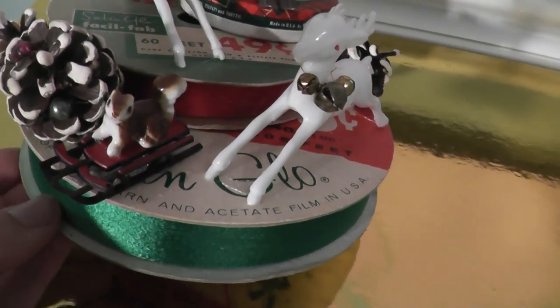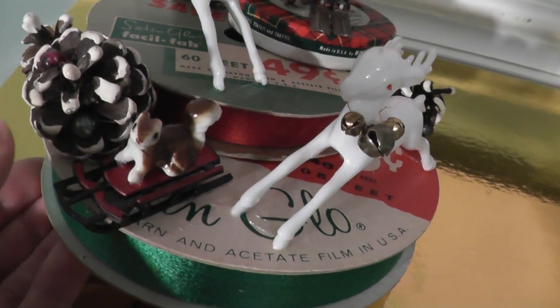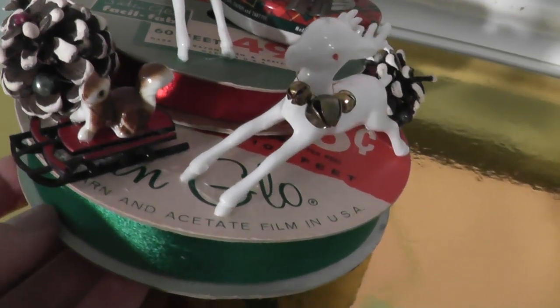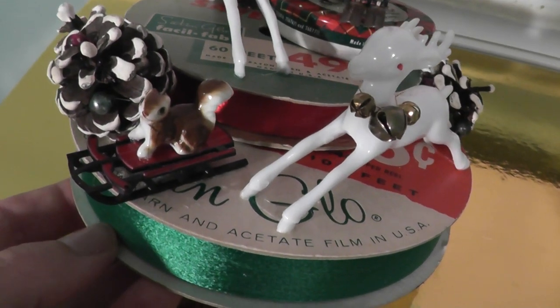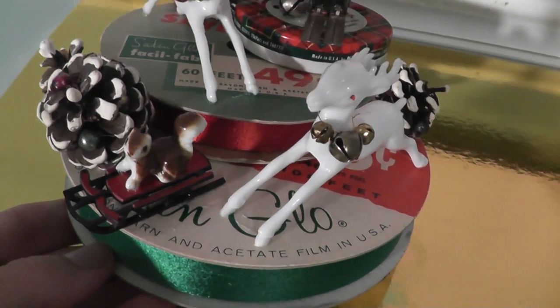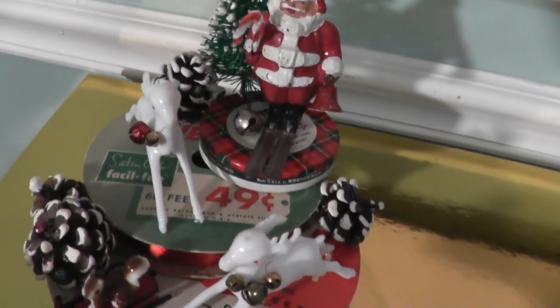Down here I just received this little sled, so I pulled off the squirrel that I had glued, put the sled down, and then put the squirrel on top because I thought that was really fun. The sled was the right color and the right size and went with the theme, and I knew it just had to be added.